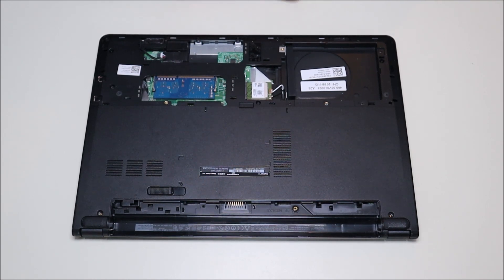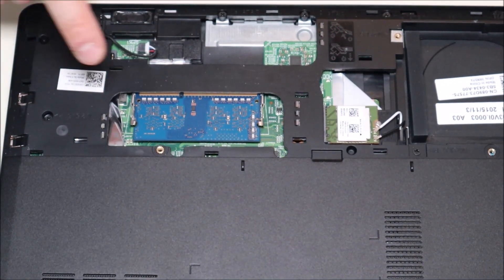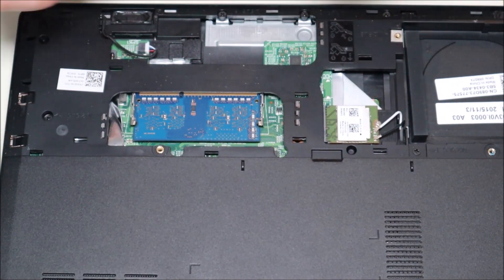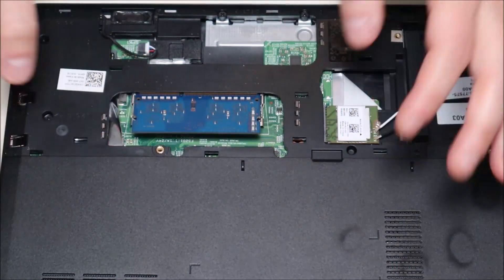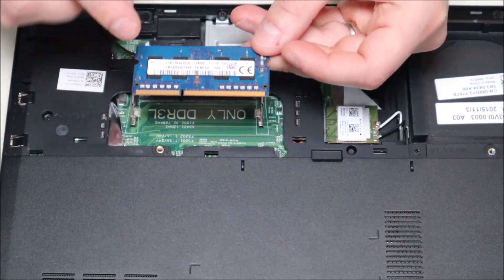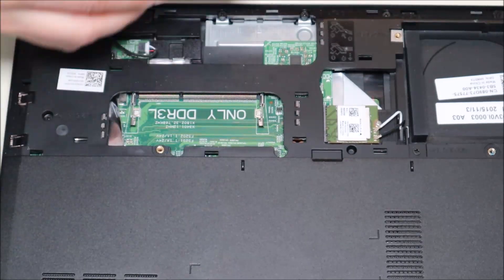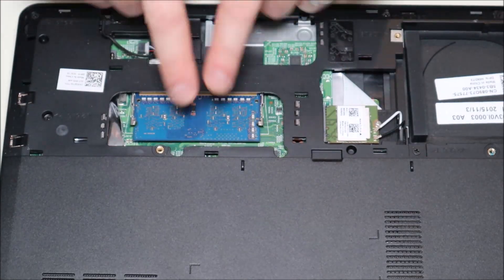I'll zoom in a little more and show you how to take these out. Laptop RAM — this is very common how it looks. It's held in by two metal spring-loaded arms that hold it in like this. So all you've got to do is pry apart these arms and the RAM should just pop up like that, and then you would just slide it out. That's your RAM stick and as you can see it's a long port and short port, so it's got to go in the correct way. To put it back in you'd simply put it in the port and then snap it down.